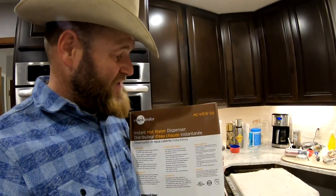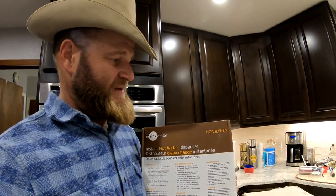So this is the HC View SN model. I'll put any information that I have for it below. If you've got any questions on this installation, feel free to hit me up in the comments below and I will try to help you as best I can. I hope you enjoyed this episode of Texas Beard Adventures. If you're new to my channel, consider subscribing and hitting the notification bell so you know when I post new videos. Check me out on Instagram at Texas Beard Adventures — me and the wife and the kitties do all kinds of great stuff over there.